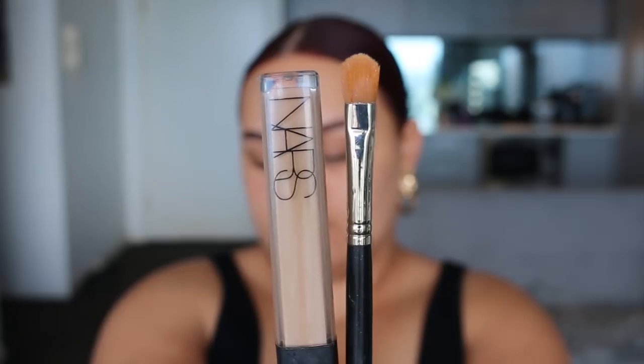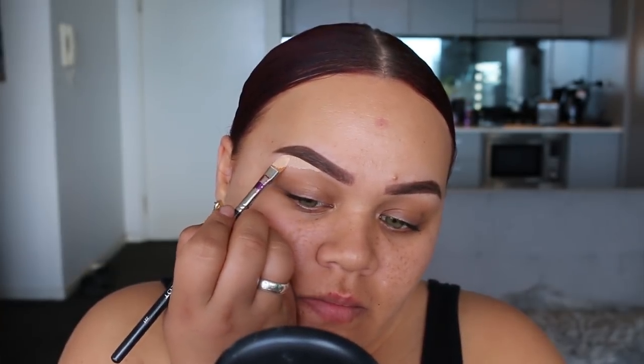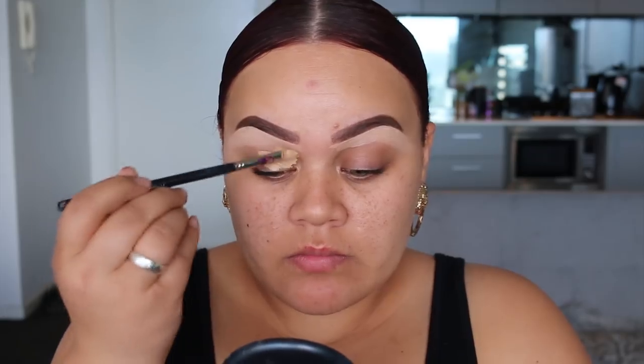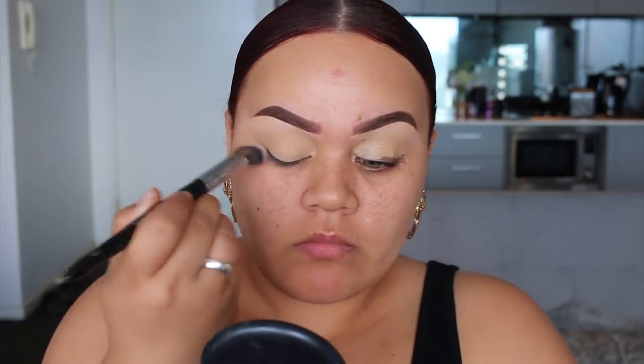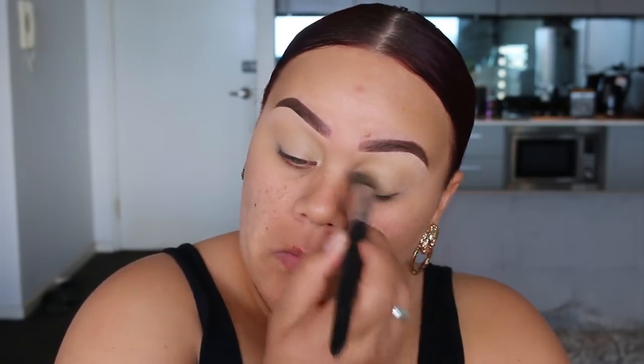Once my brows are done, I'm going to go in with concealer. I'm using the NARS Radiant Creamy Concealer in the shade Custard, and I'm just going to underline my eyebrows using a flat concealer brush. Once I've done that, I'm going to apply concealer all over my eyelid as well — this is going to act as my base. Then I'm going in with an eye kabuki brush to buff in that concealer all over the lid, making sure it's evenly blended and looks nice and smooth.